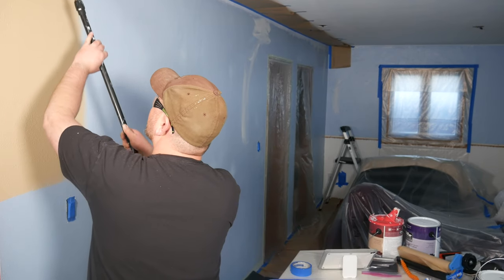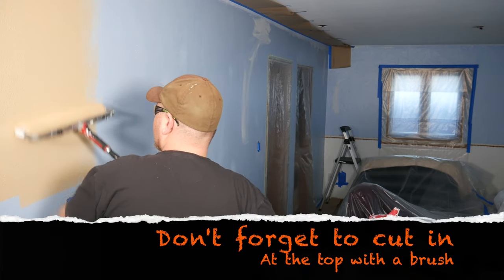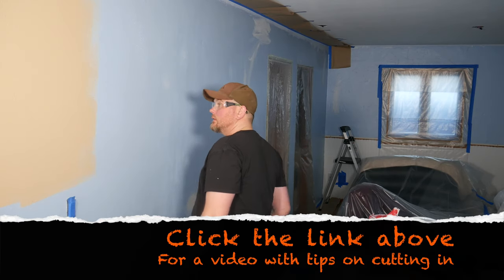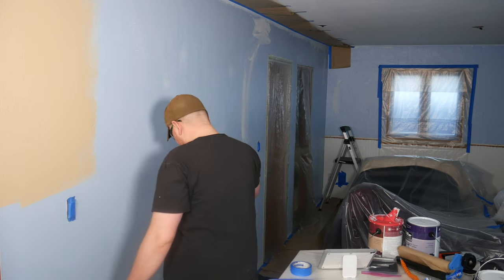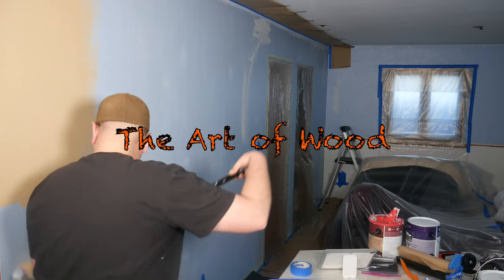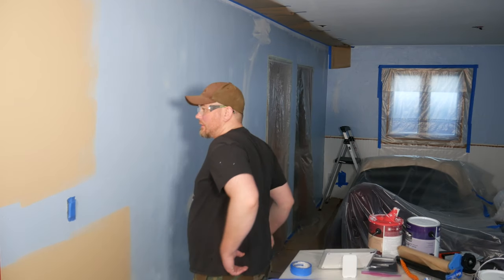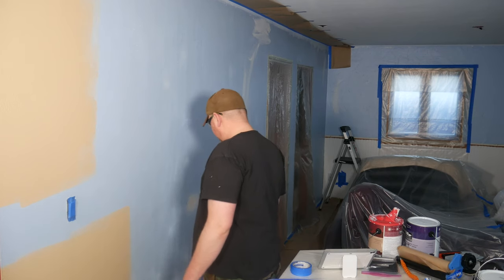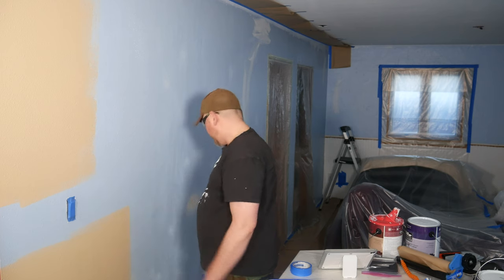I don't necessarily need to go all the way up to the top, but I can because I have that paper there. You want to use overlapping strokes, and keep your roller pretty moist but not so wet that you get drips — that is somewhat of a fine art, striking that balance. You'll get the hang of it, especially if you're taking on your first big painting project.